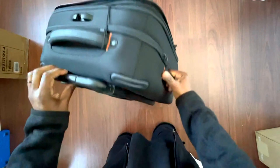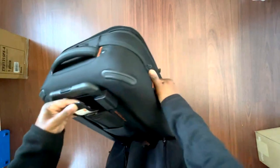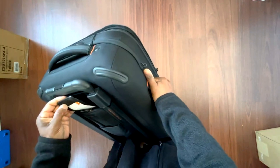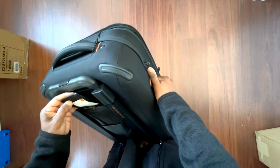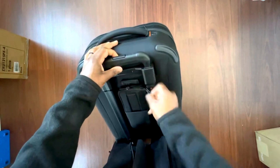I also had them engrave it — they put something right here. The engraving is etched, not colored — just etched in. It's cute.